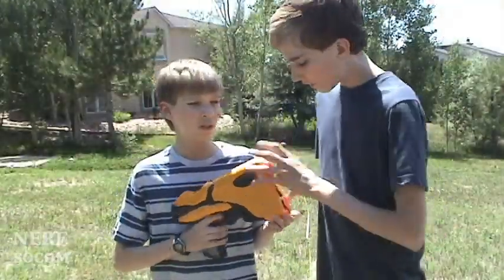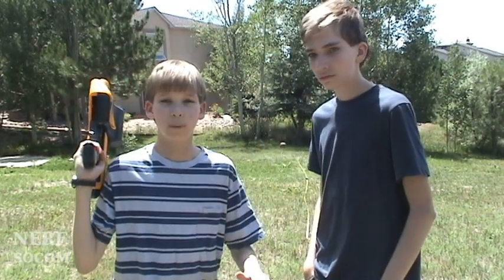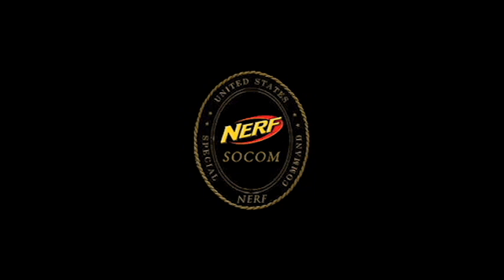After testing this, we found the effective range is 25 feet. Thanks for watching Nerf Show Car Reviews on Nerf Show Car Mods. Thanks for having us here, guys.